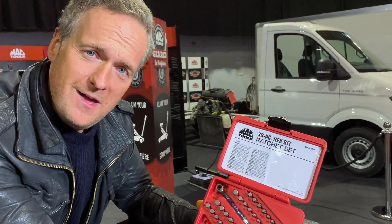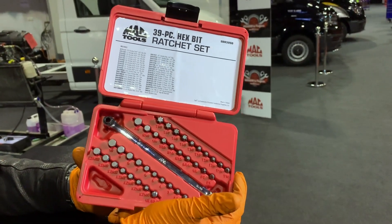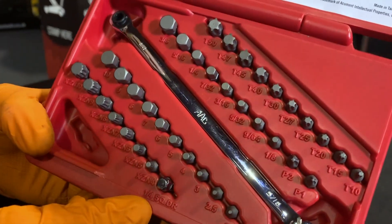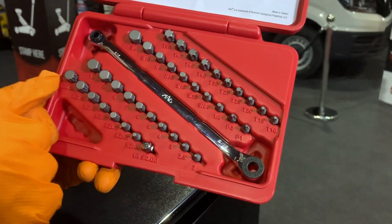Feast your eyes on this — that is the Mac Tools 39-piece hex bit giblet set. Have a look at what you get; have a look in the box first, that's the exciting bit. So what have you got here? You've got your torx bits, you've got your hexes, and you've got your multi-splines at the bottom.